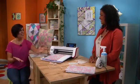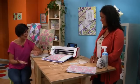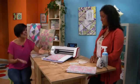Thank you Vanessa for showing us these great tips for beginners as well as for seasoned quilters, and how ScanNCut can make quilting easy.